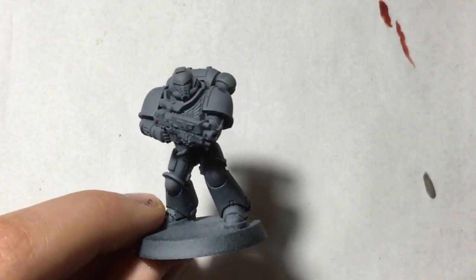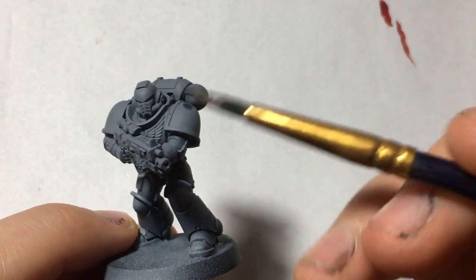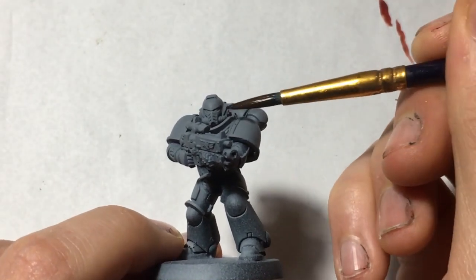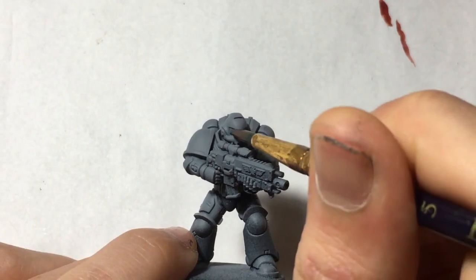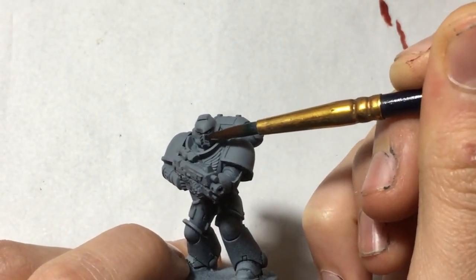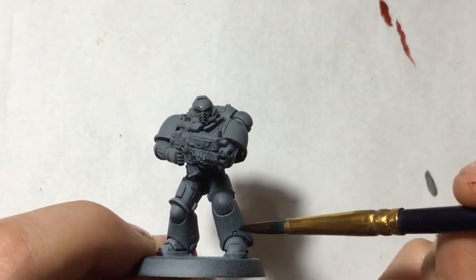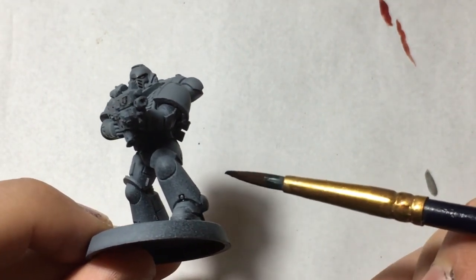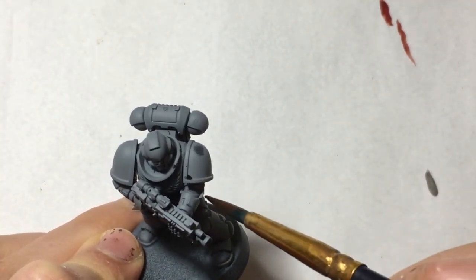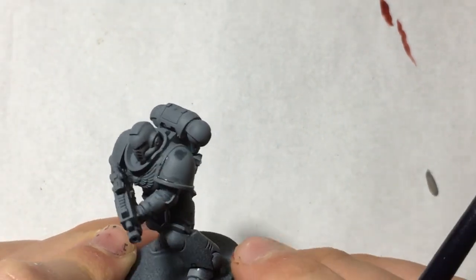The second technique is called spot washing. I'm going to take our same size 5 brush and take our black ink, but rather than apply it to the whole area — especially with this model which I haven't painted yet, just undercoated — I'm going to put it only into the recesses: the eye lenses and carefully down specific areas. You can then touch up around the wash very carefully and apply a nice shade. You can just put a spot down and it will spread, but if you're very careful you can apply a very fine wash to the outer edges to provide definition.